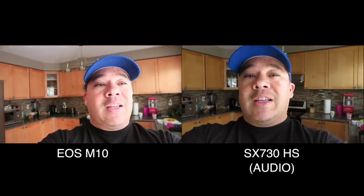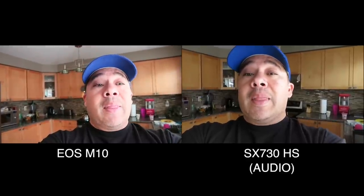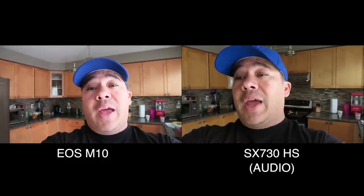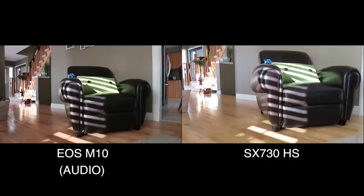Next test is the zoom. This is going to be no comparison because the 730 has an incredible zoom, but we'll see if the mechanical zoom makes any noise. The M10 uses a manual zoom where you turn the actual lens, so we'll see if that makes a difference.